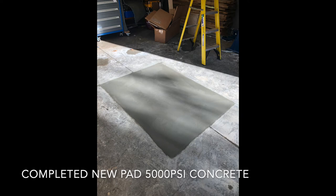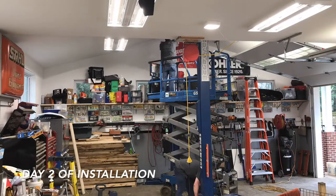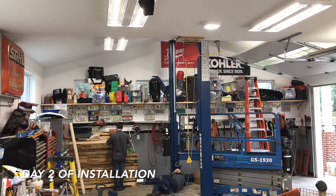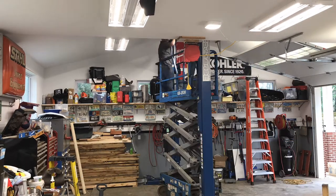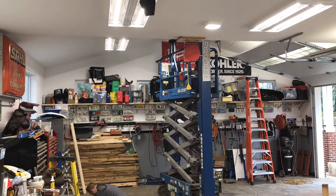That whole area had to be cut out, and here you can see the finished product where that section was cut out and we were able to do the installation. After my concrete guy came and cut that section out, we waited two weeks and they came back to finally finish the installation.